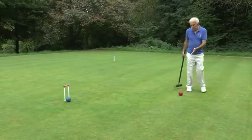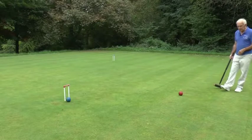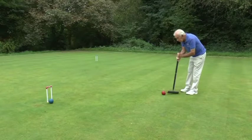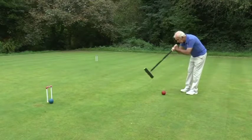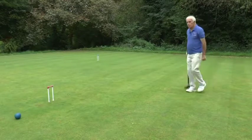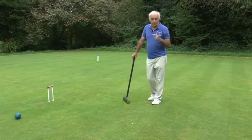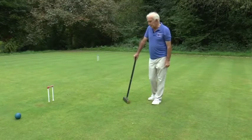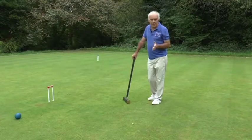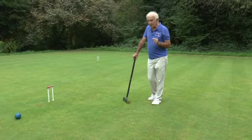Here is a red ball which is really a fair way from the hoop and not at a terribly easy angle, but if I aim for the edge of the blue ball, my red ball will almost certainly go through the hoop. That sort of in-off shot is of course very well known to snooker players — it's very commonly done — and in croquet you've got to be aware that it can happen. So be very careful when you're operating close to a hoop.